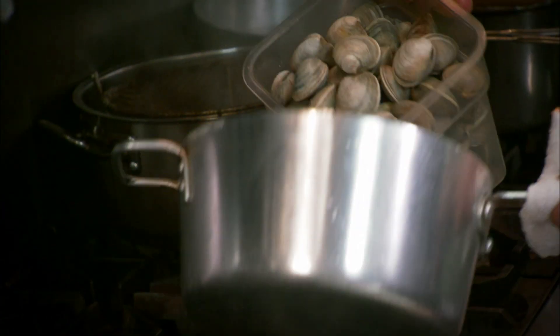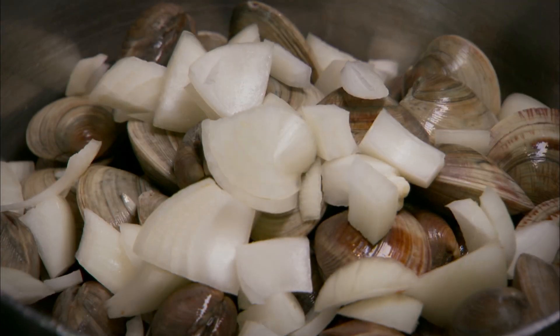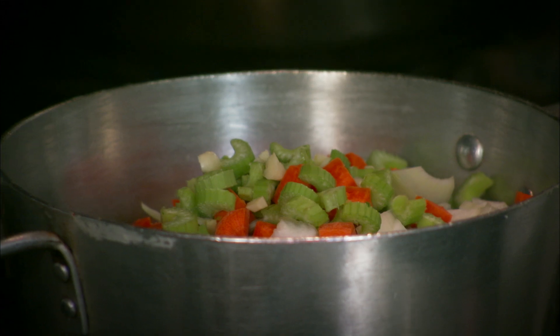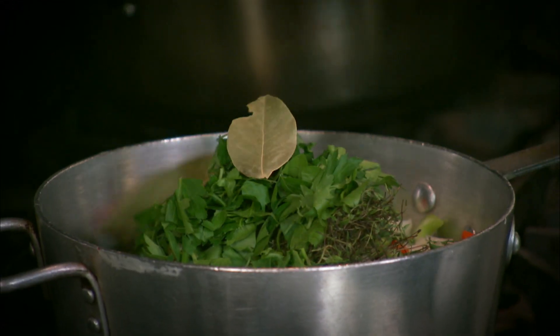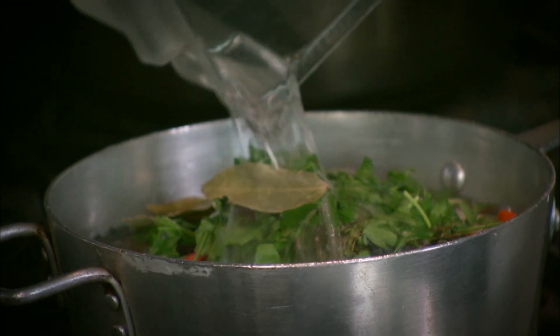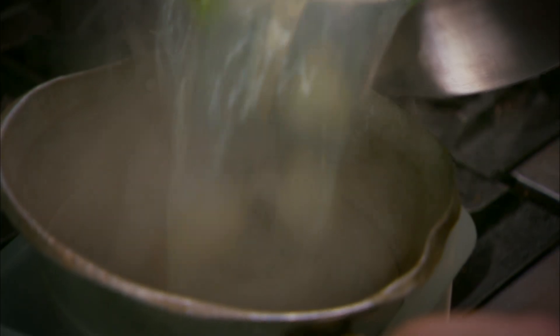Now we're gonna make the clam stock. We're gonna take our clams — little neck clams, by the way — and take our onions, add them in, carrots, celery — so the mirepoix — a little bit of garlic, fresh thyme, fresh parsley, bay leaf, whole black peppercorns. We just cover this with water; this will also make the broth. Cover with foil, fire it up, let them go ten minutes, then you'll strain it.